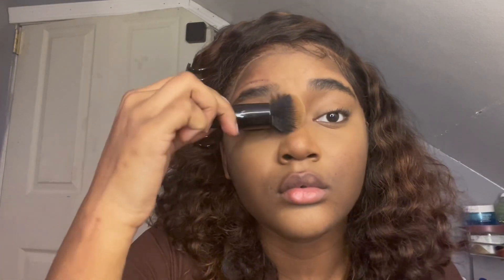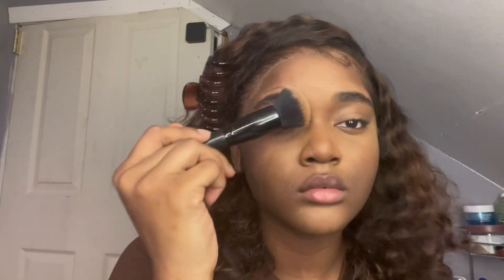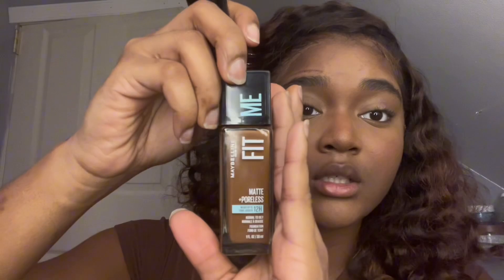I forgot to mention — I also contour that little corner under the brow and take it down to my nose. This is part of my nose contour. I feel like sometimes you don't necessarily have to contour your actual nose, but just doing the button of your nose and that contour underneath your brow is enough for your nose to look nice. So yeah, here's that foundation being used.